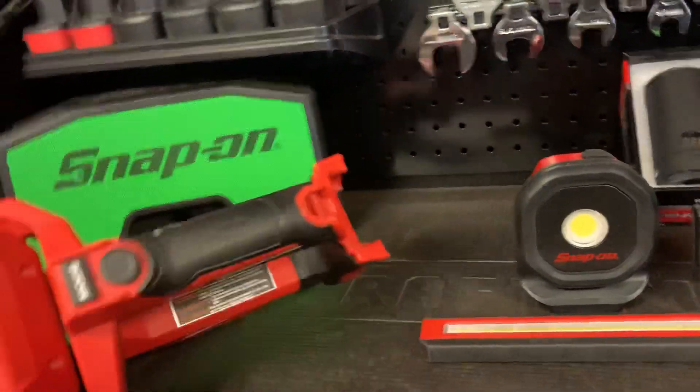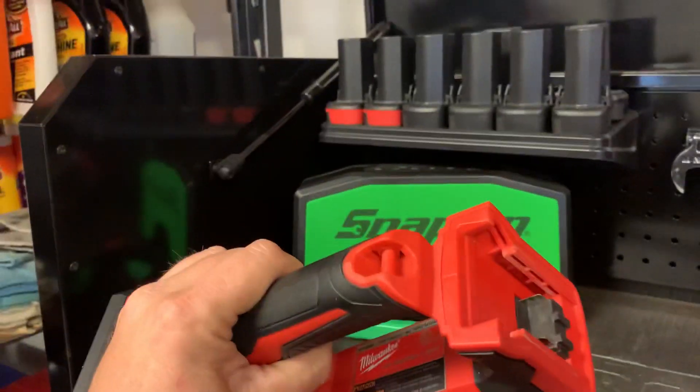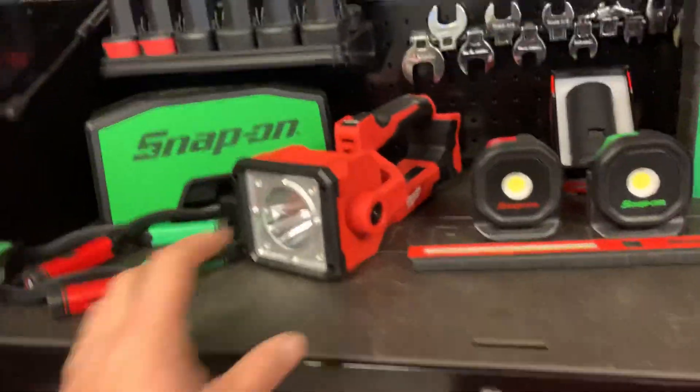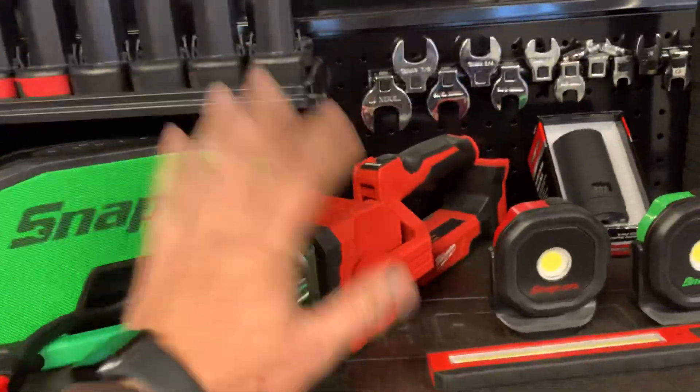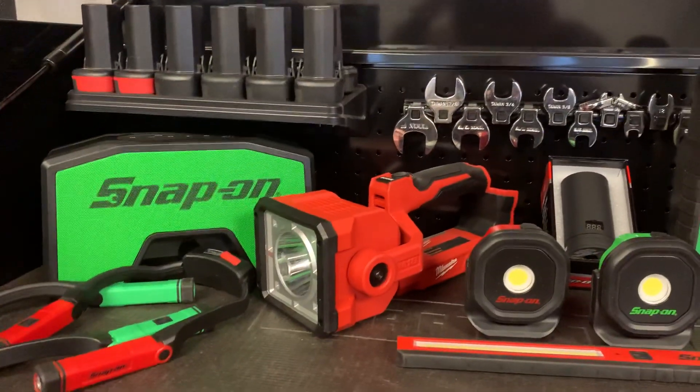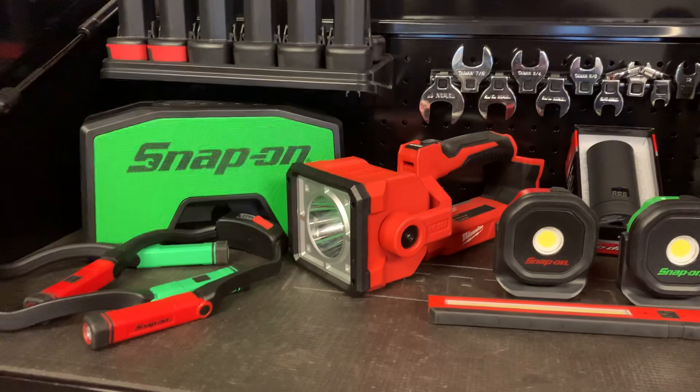It's the 18-volt Milwaukee. Very good light - the searchlight on it is extremely bright. You can use this in all kinds of situations. Great to have in a vehicle for a side-of-the-road type thing. Awesome light.